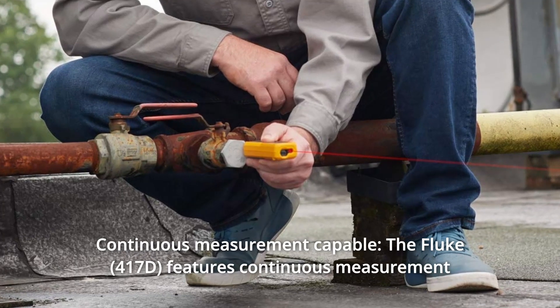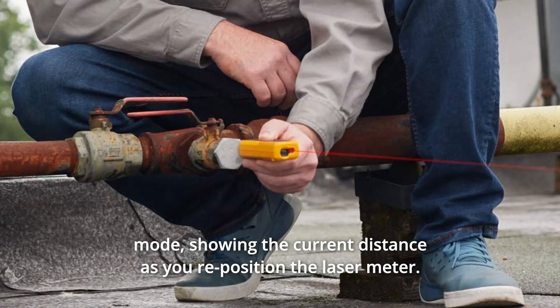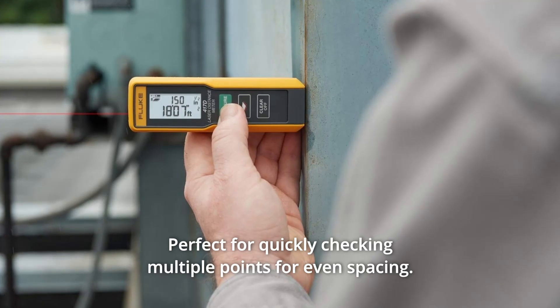Number 2: Continuous Measurement Capable. The Fluke features continuous measurement mode, showing the current distance as you reposition the laser meter. Perfect for quickly checking multiple points for even spacing.